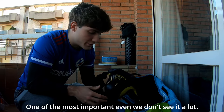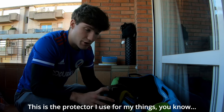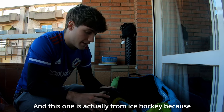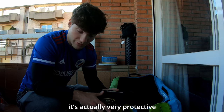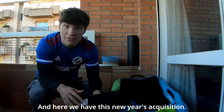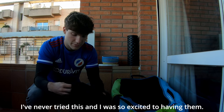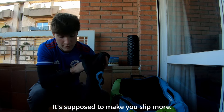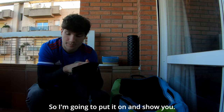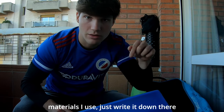One of the most important pieces — even if we don't see it a lot — is the groin protector I use. This one is actually from ice hockey because it's very protective, and that's what you want. And here I have a new year's acquisition I've never tried — I was so excited to get them. They're protectors for the leg guards, supposed to add just a little more protection. I'm going to put it on and show you. By the way, if you want me to do some reviews on materials I use, just write it down in the comments and I'll think about it for sure.